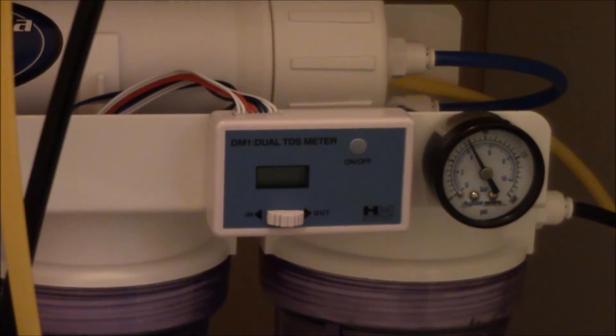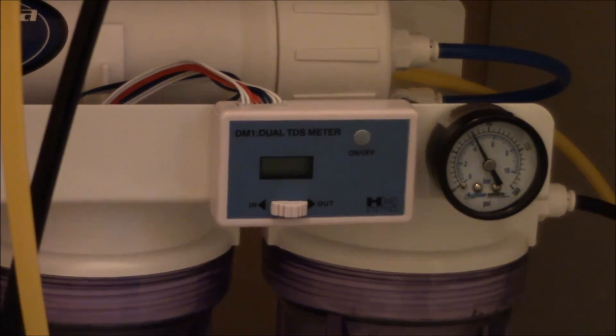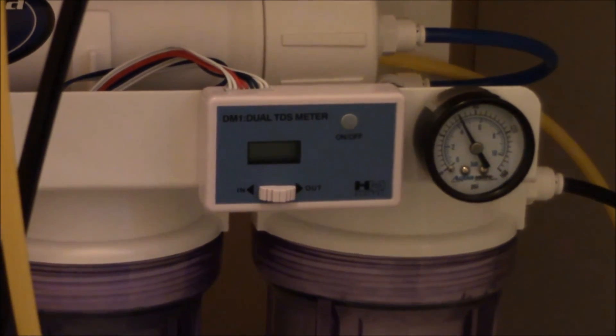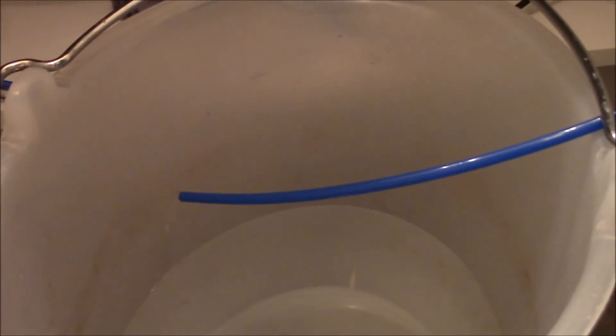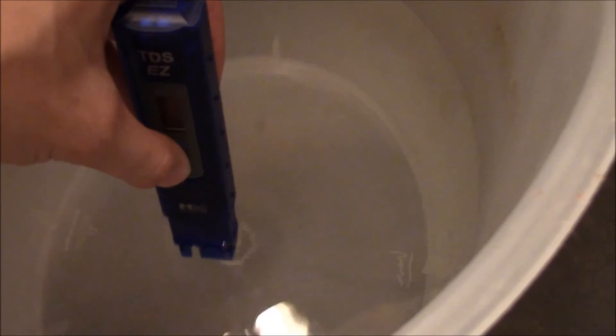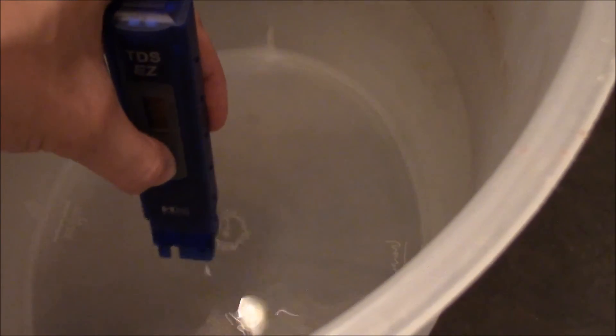This Barracuda RODI unit comes with a dual TDS meter that measures TDS going into the unit or going out of the unit. I have it currently set to check the product water coming out, as I think that's most important. It does read zero TDS on that meter. But for a non-biased opinion, I also have a TDS-EZ pen to give us another reading. All we have to do is simply take this pen, stick it in the product water for a couple seconds, and press the hold function to check our reading. And yes, it is in fact zero TDS coming out of the water. So now we have two readings showing zero TDS — this unit is performing perfectly, exactly what it's supposed to be doing.